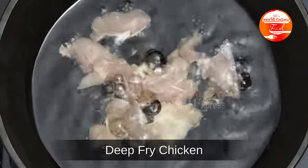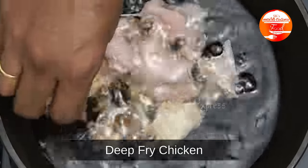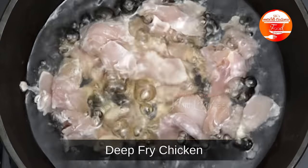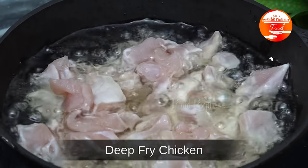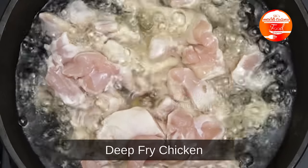I'm going to coat the chicken with the oil. I'm going to fry about 80% of the chicken. I'll fry the chicken.